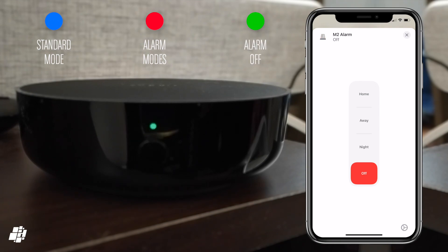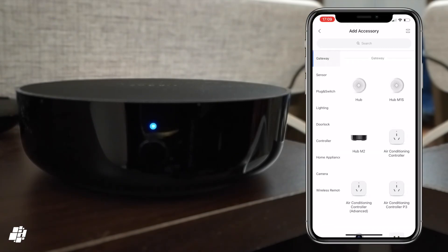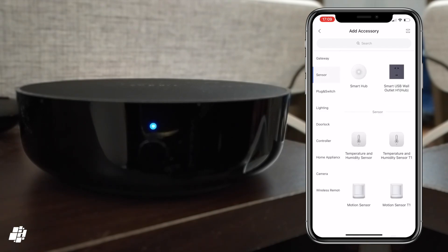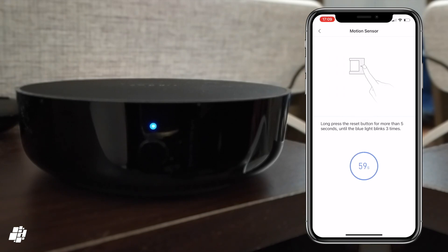Now we'll jump over to the Akara app to demonstrate adding a new child device. When you add a child device using Zigbee you're required to choose a hub, assuming you have more than one. In this example I'm selecting an Akara motion sensor. Once you've selected the M2 as your hub, the LED will flash pink until pairing is complete or if you cancel the pairing.